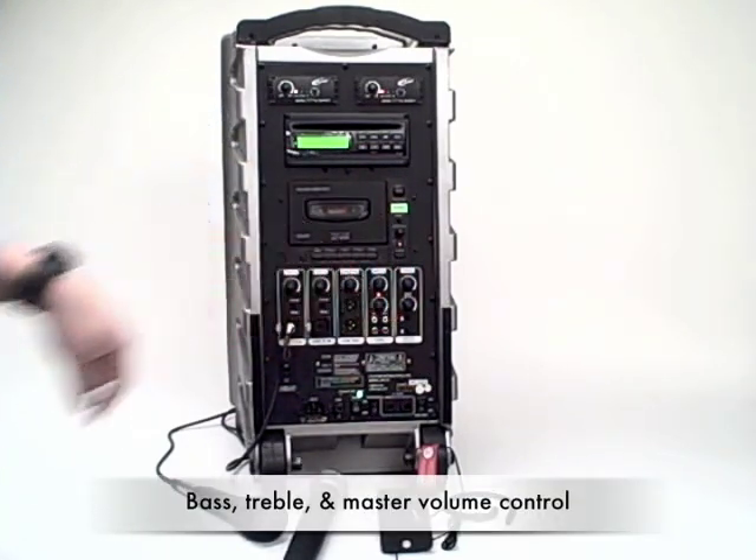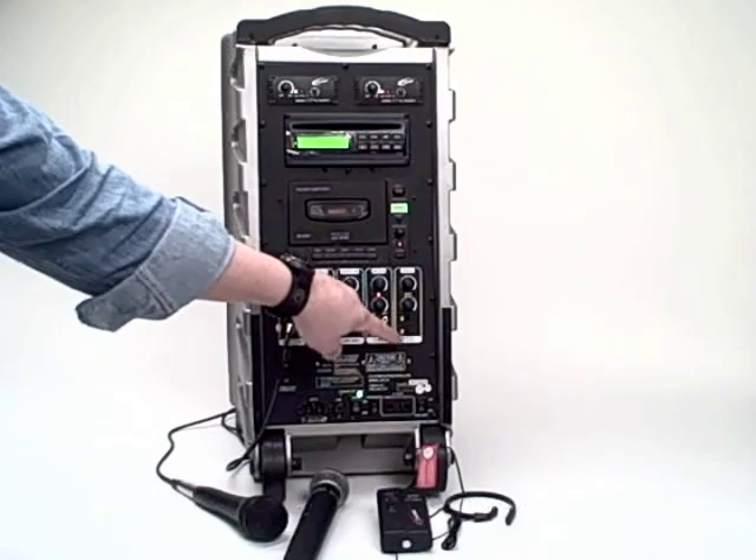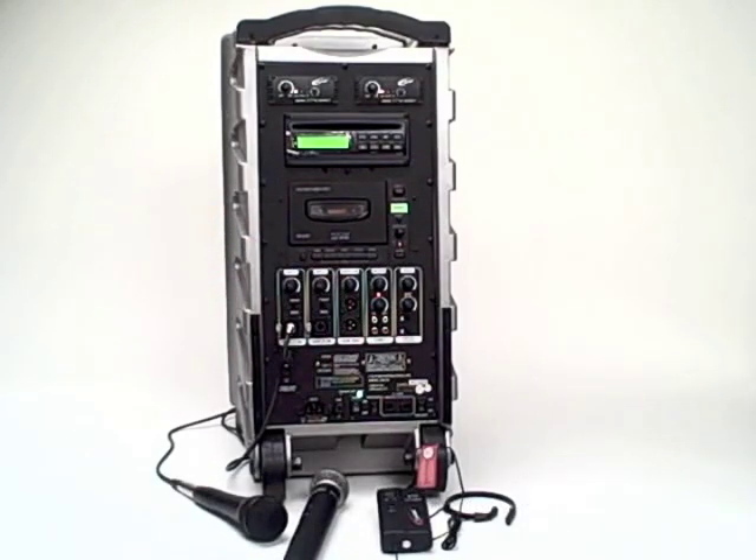This is the master volume control. Understand that the PA919 can be a master speaker if you have a number of companion speakers — either wired or wireless — working from it. This master volume up-down controls the volume coming out of those speakers as well.